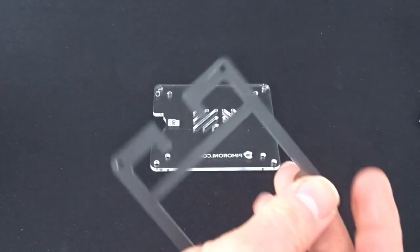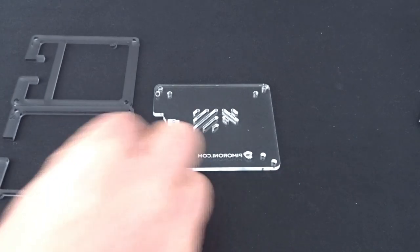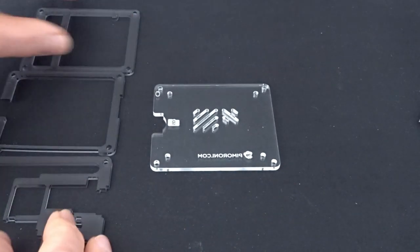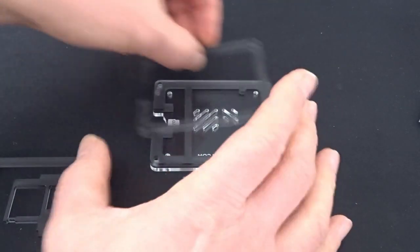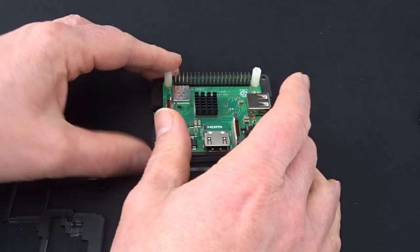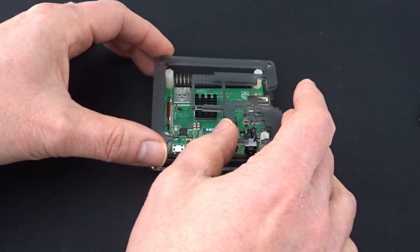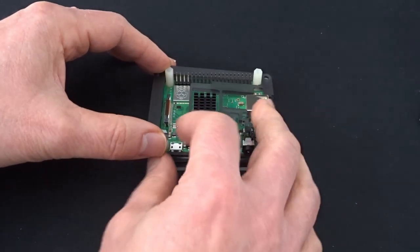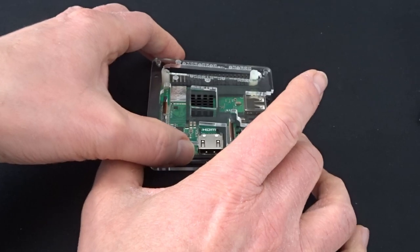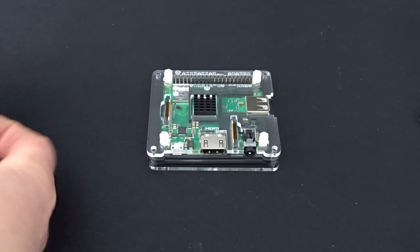Next we need to put the case together. We start off with the clear perspex base, then three middle layers that were all numbered, and these are topped off with a clear top cover. The first two layers go on like this, and then the Raspberry Pi sits in the middle of those. The third layer goes around the heatsink and around the standoffs — need to be a little bit careful as it's quite fragile at this point — and then that's topped off with the clear top cover. Then it just needs to be put together with four nylon nuts and bolts.